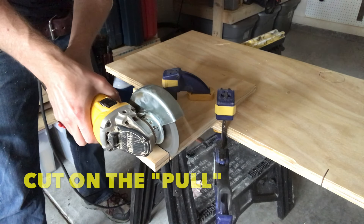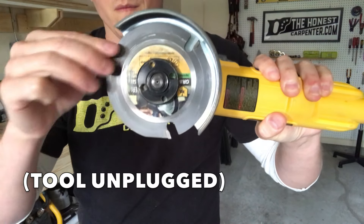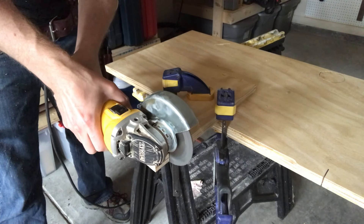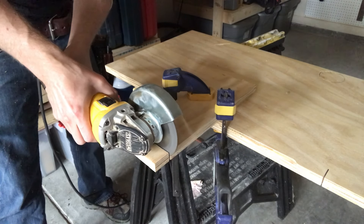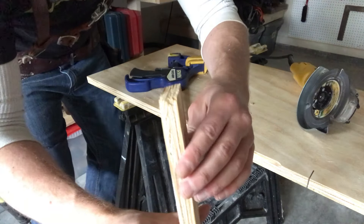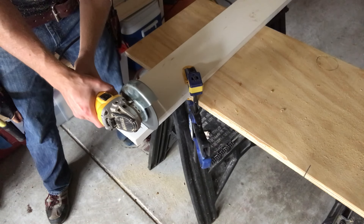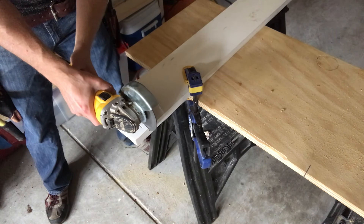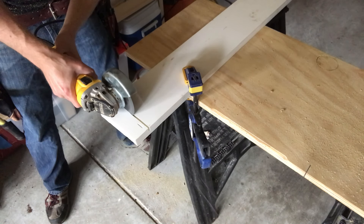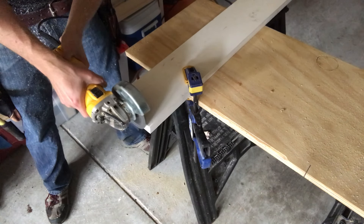Another difference from circular saws is that grinders cut on the pull — the blade teeth spin down towards the floor rather than up at the ceiling. So it can actually be easier to start your cut at the far end of the piece and draw it back towards you. This still doesn't make the process very smooth or easy. It's hard to keep the cut square, so you may wind up with a mitered edge. And the blade doesn't cut very deeply because it's not that big, so if you have thicker stock, your blade might not be able to get through it in one pass — you might have to flip the stock to finish the cut.